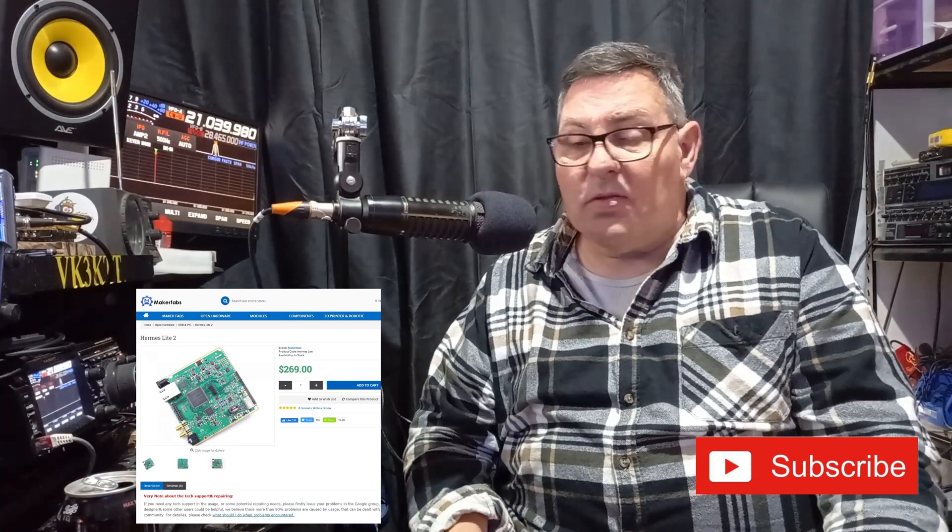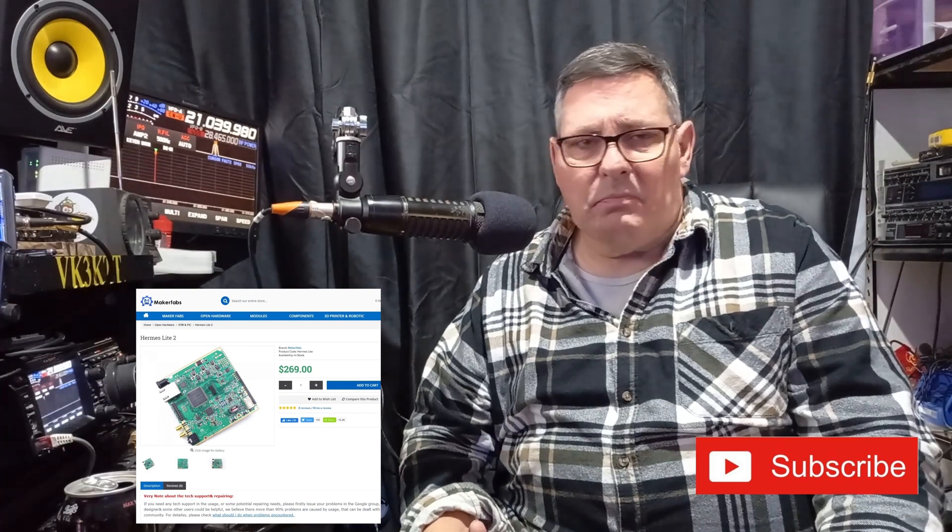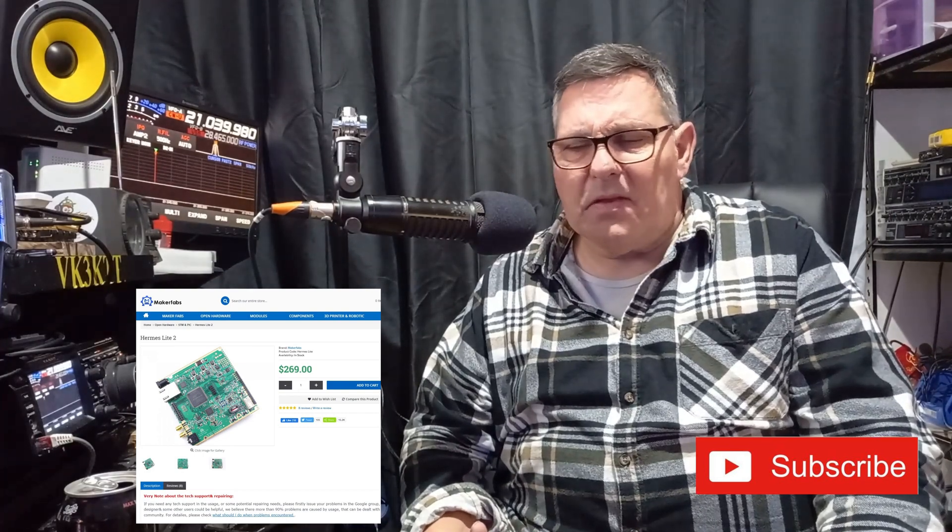What attracted me to the Hermes Light is it's actually pretty cheap - about $580 landed here with the filter boards and the enclosure. I got a DHL delivery from China; it was only a $20 difference so I just went with that. It came in within three or four days, which was really good.